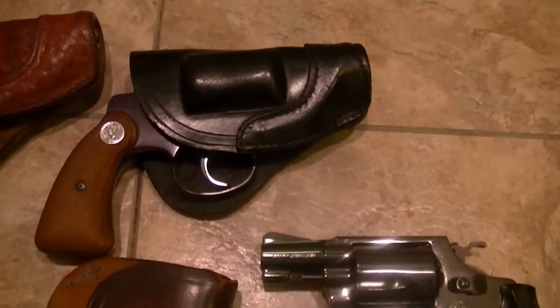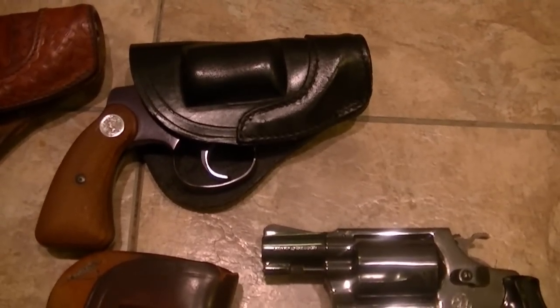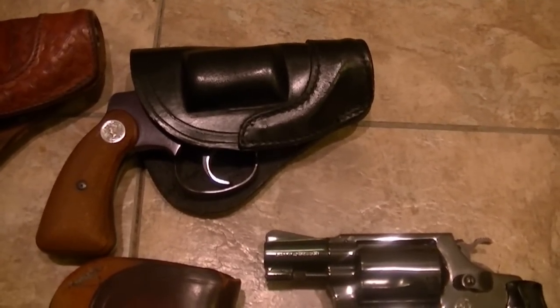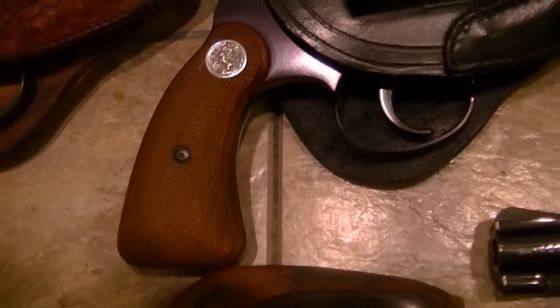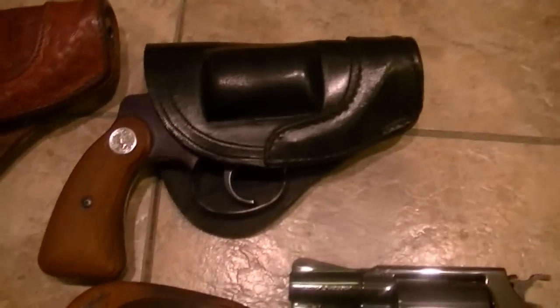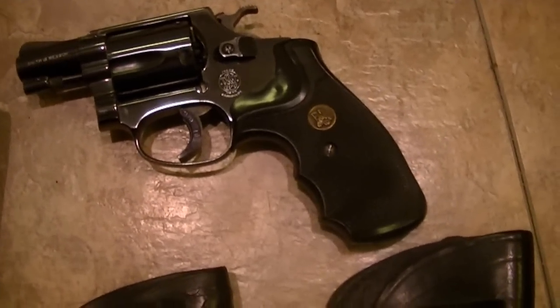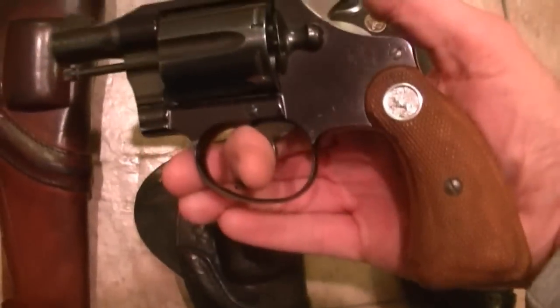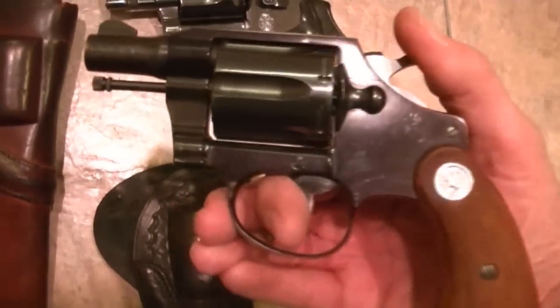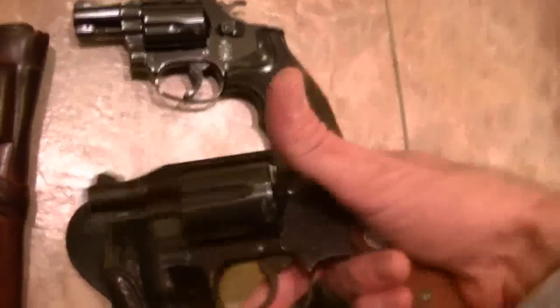The gun dealers were more than happy to do that. As a result, there are attics and storage units that have nothing but Colt and Smith & Wesson walnut grips — brand new, never used, taken off brand new guns. It's a shame. At the same time, Packmeyer grips are very good if you're going to shoot a gun. Walnut grips are very pleasing to the eye, but Packmeyer grips absorb a lot of recoil. I do the best I can.